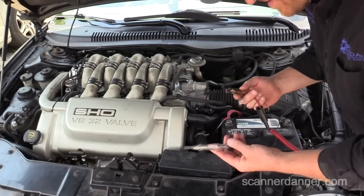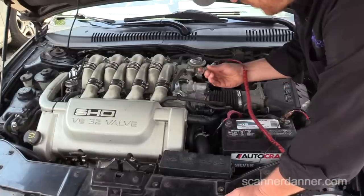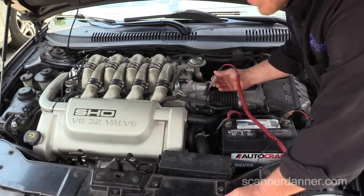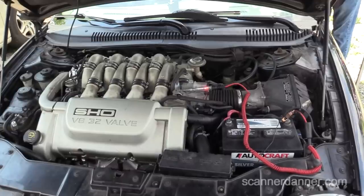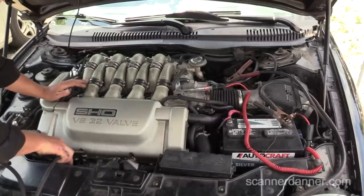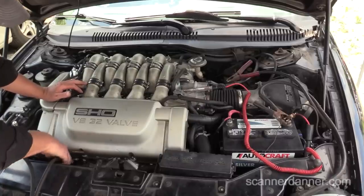On this one we have another bad block ground. I'm using an incandescent test light attached to battery negative. I touch battery positive and it lights. Now I'm going battery ground to engine block. With the light attached I go inside the car and turn the key on — the light comes on dimly. Some modules are using that block as a ground. Then I hit the key in the crank position — look how bright it gets. That's the most load you can put on a block. Then I attach jumper cables from the battery to the block — watch the test light go out as soon as I connect the jumper cable, because we now have a ground.